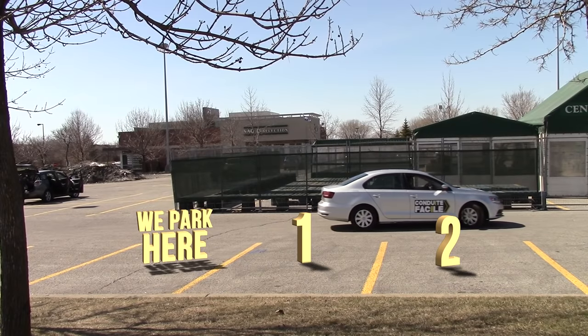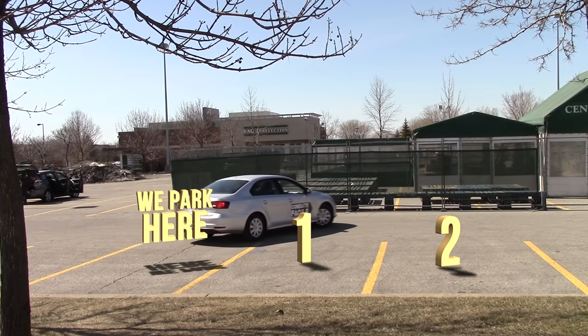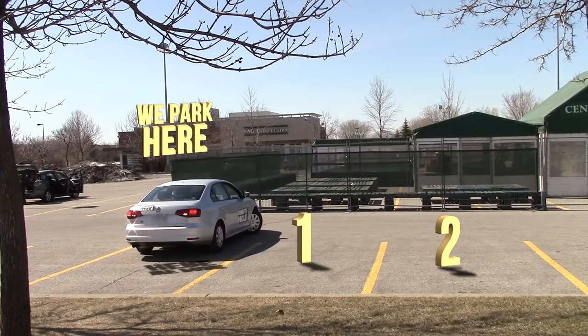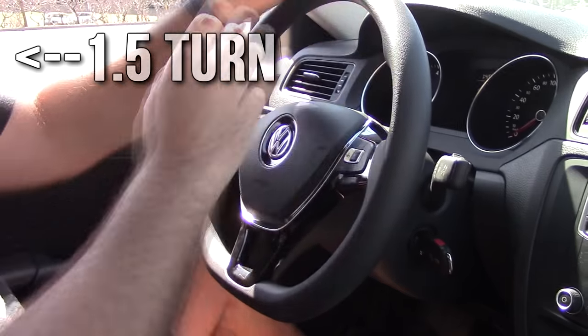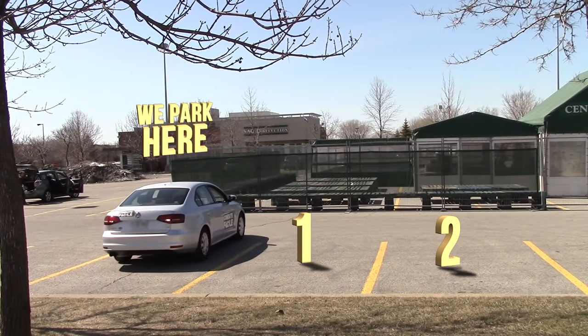We back up until the car is straight. When the car is straight, we turn the wheel one turn and a half to the left to straighten the wheels, and we back up until the car fits in the spot completely.